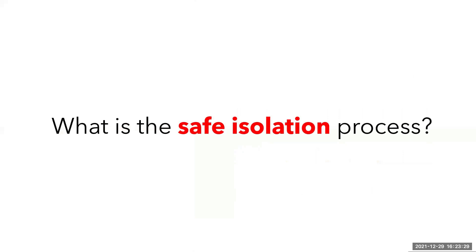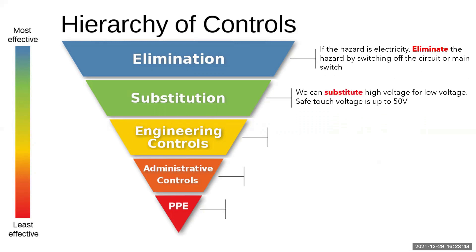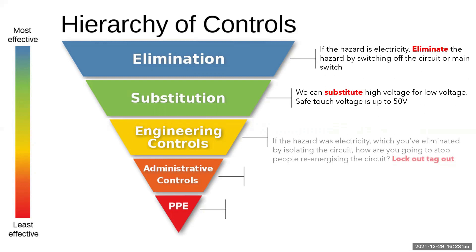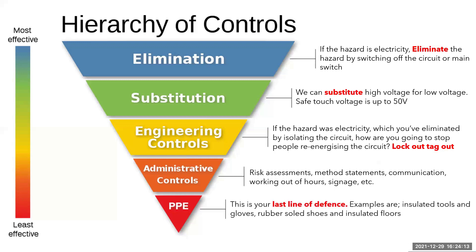What is the safe isolation process? Here I have a slide that I teach the apprentices and I've given some examples to help you during safe isolation. Elimination is always the most effective means of protection because if there is no hazard, no one can get hurt. We can substitute high voltage for low voltage — 50 volts is considered to be your safe touch voltage. Engineering controls are implemented to stop people interfering with your safe isolation process. The admin controls are RAMs, signage, notifying people, procedures, working out of hours and ultimately who is taking responsibility. Finally, PPE is your last line of defence when all the other controls have failed or as a way to lower any remaining risk after a risk assessment has been carried out.